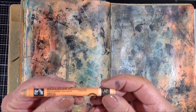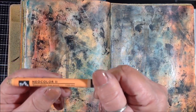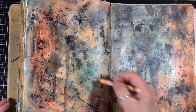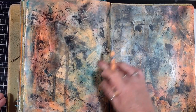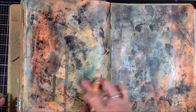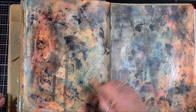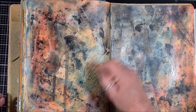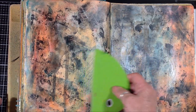Now I have a Neocolor 2 crayon — I believe the color is apricot. Because this is an oil-based art crayon I can use it with the cold wax, so I'm just getting a little bit of a highlight there. The apricot crayon mixes with the turquoise color of the alcohol ink and cold wax underneath and gives me a lighter color with some texture left in there.